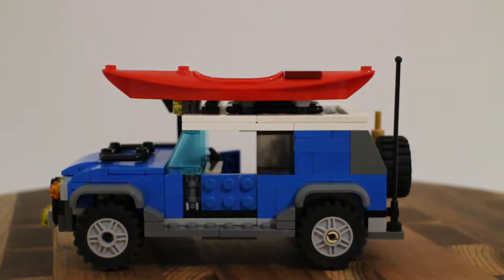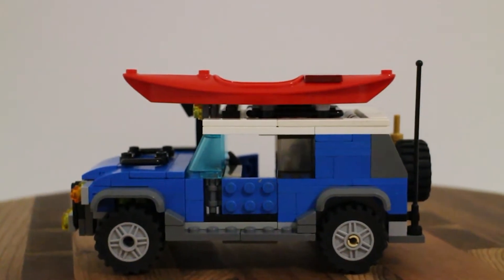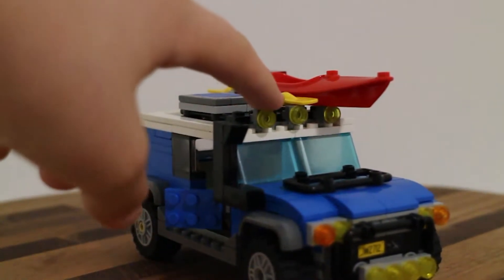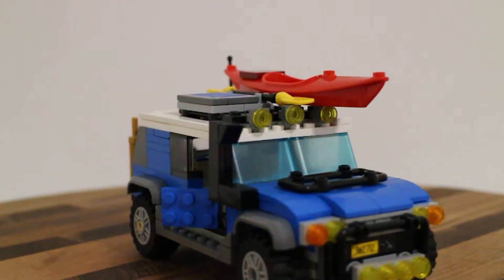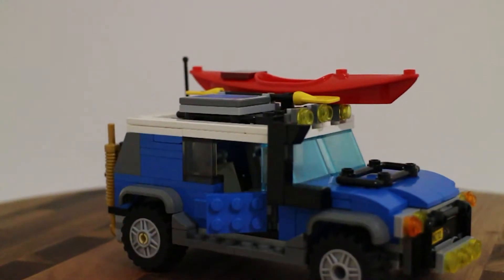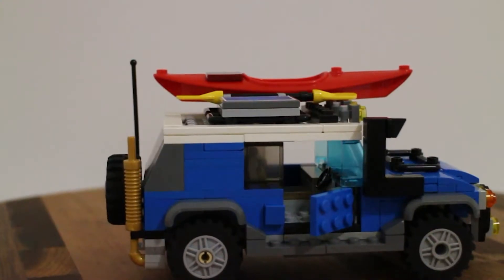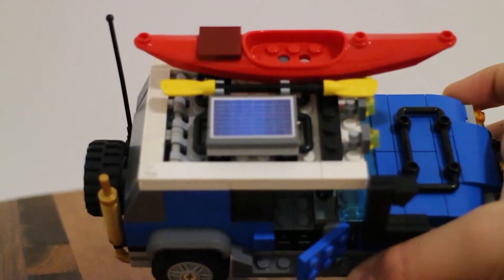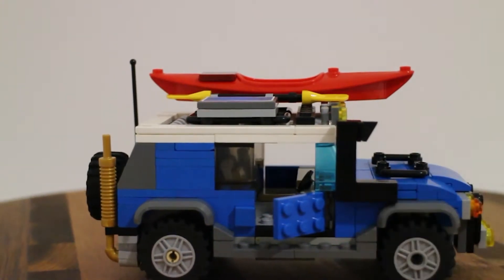Continuing favorites: the roof racks are definitely the top pick, and the lights on the front are also very nice - they make it look really good and really off-roady. There's also a custom sticker solar panel on the top and a kayak paddle accessory.